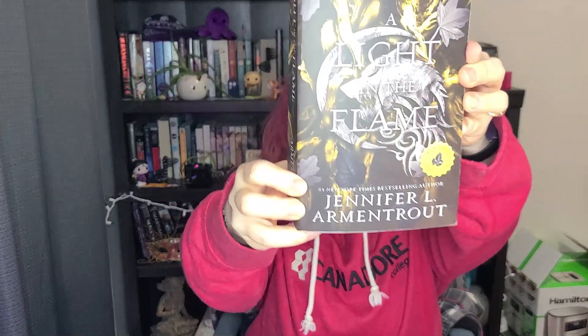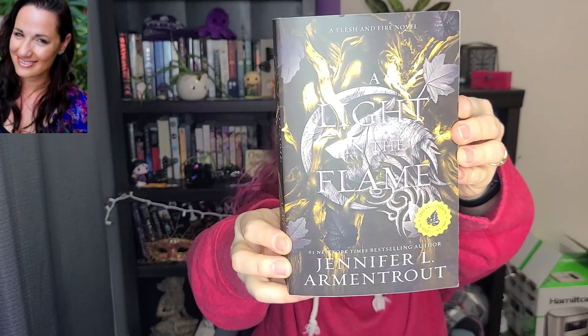Hello bookworms, welcome to another review video. Today is A Light in the Flame — it's another Flesh and Fire novel, the second one by Jennifer L. Armentrout, book two in the Flesh and Fire series.